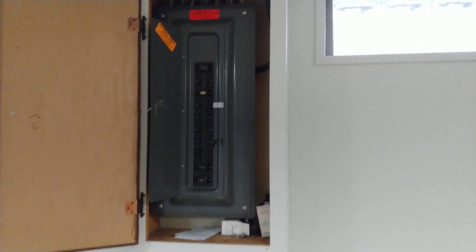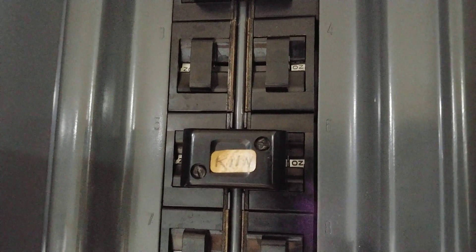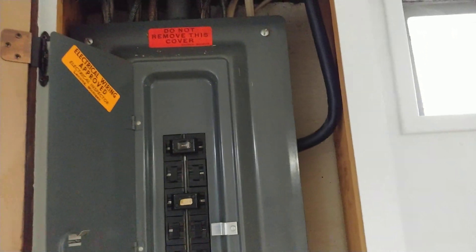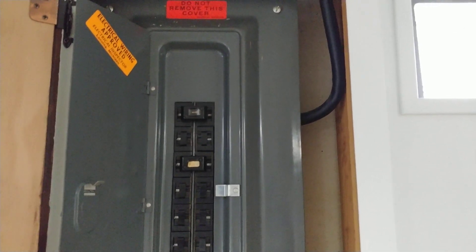Luckily for me, the previous owner had a kiln installed in the basement, so 240 volts was already here. It's on a 40 amp breaker. There's the Romex line coming up. Romex can be used indoors exposed like this, but to go outdoors above ground, you can't put Romex through a conduit. So I had to use THHN wire, and I'll show you where I made that transition.